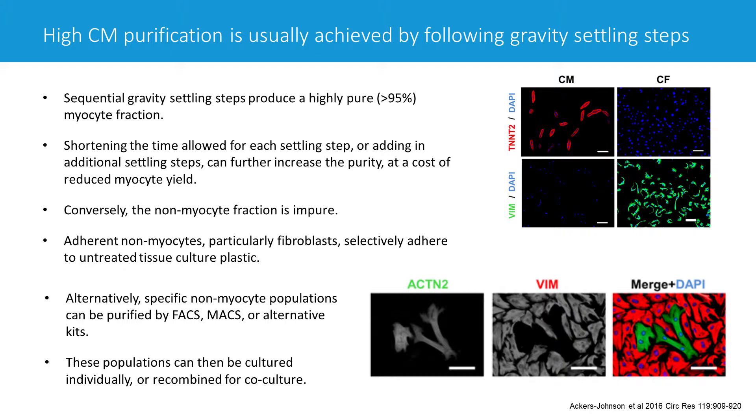You can keep those fibroblasts in culture for a few days in the presence of FBS, and they will proliferate and really dominate the culture. So even though there might be some endothelial cells and other cell types there, after a few days you'll be left with mostly fibroblasts. Of course, if you're interested in other cell types, there are ways to get to those as well.